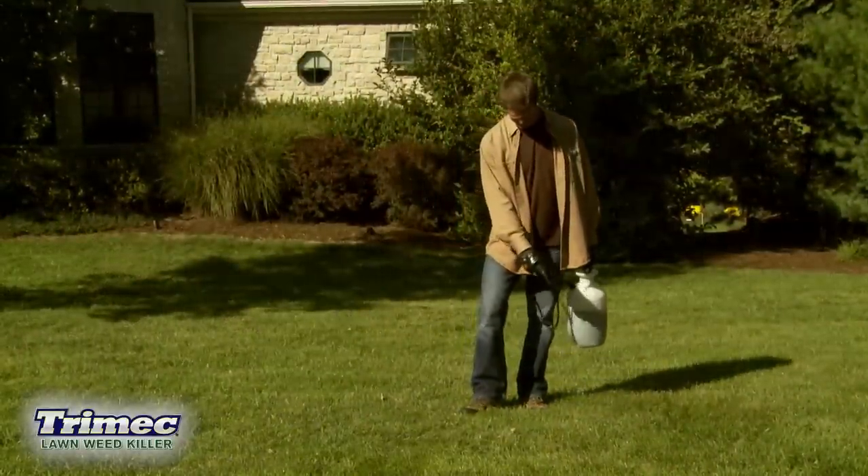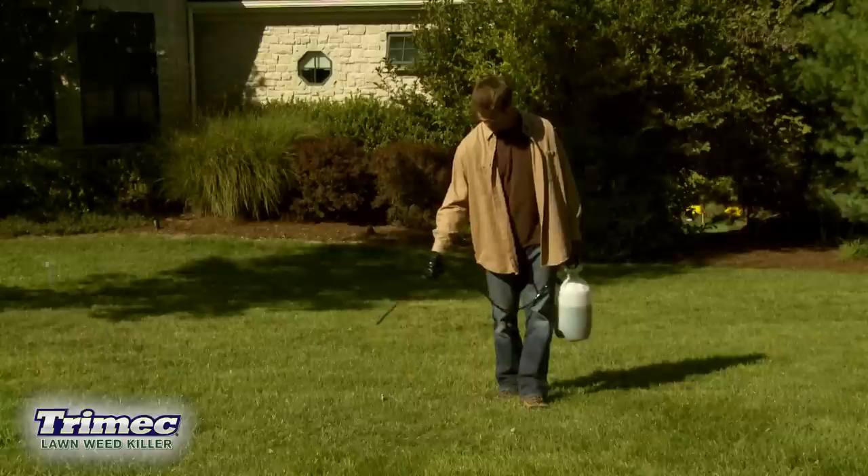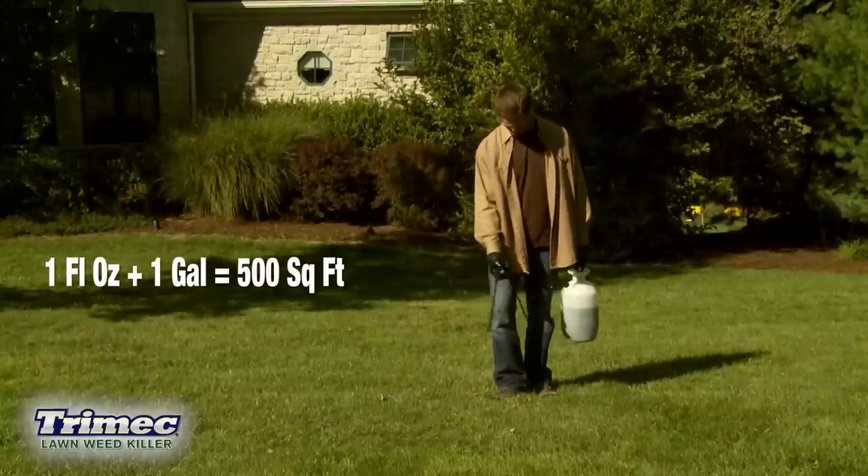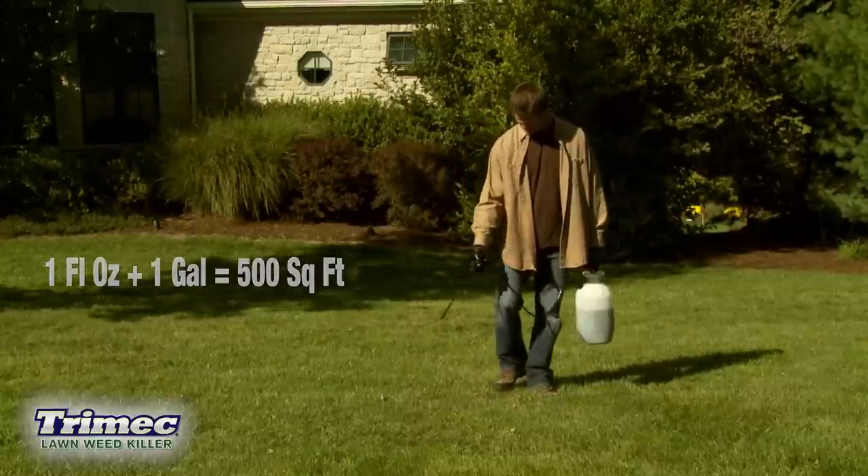If you have centipede grass or St. Augustine grass, mix one fluid ounce per gallon of water to treat 500 square feet of lawn.